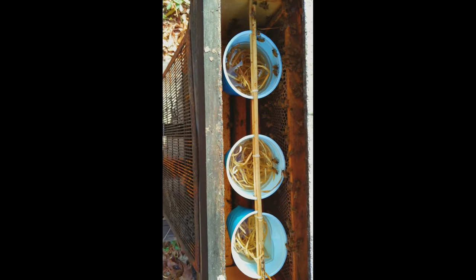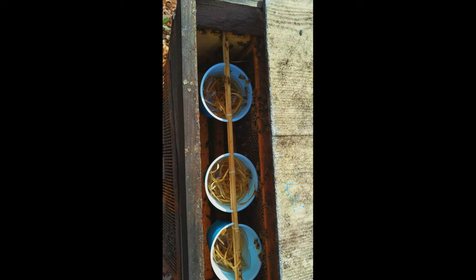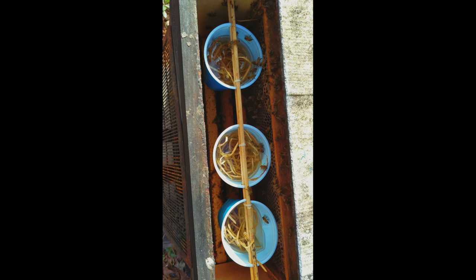Another cheap feeder. 16 ounce cups, put on a dowel. We reinforced it with a second one because it starts to bend a bit.